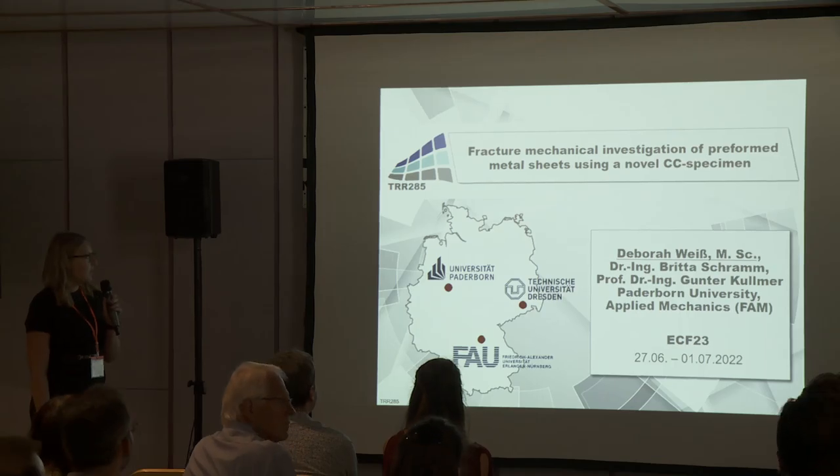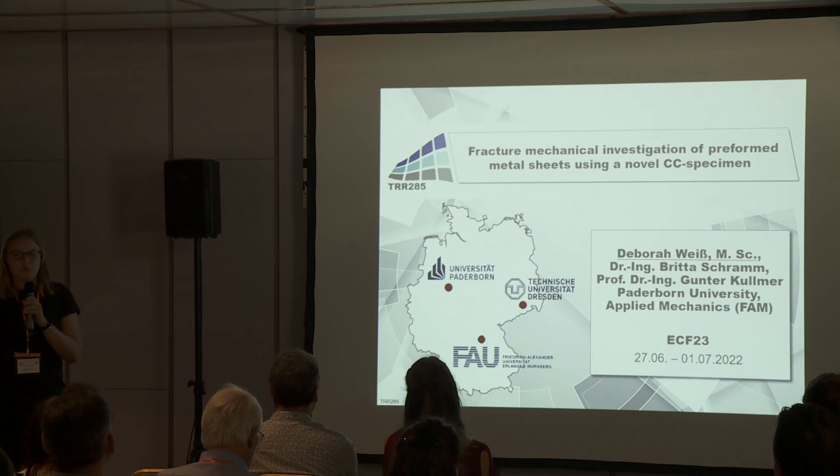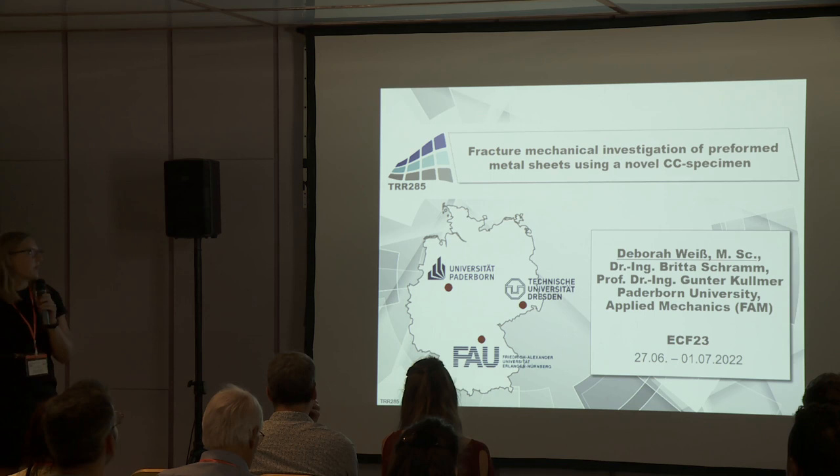Thank you for the kind introduction. My name is Deborah Weiss, and I come from Paderborn University in Germany, where I'm working in the field of applied mechanics. I'm going to present the fracture mechanical investigation of preformed metal sheets using a novel CC specimen. Here is the agenda for my presentation.